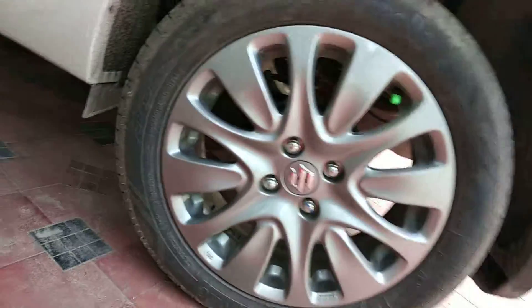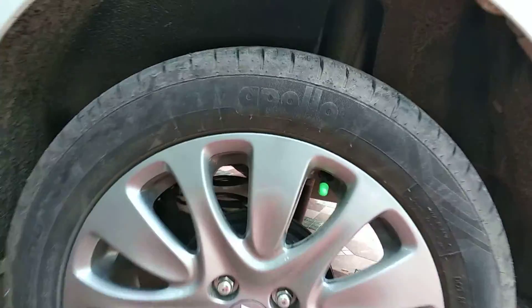As you can see, this is the 16-inch alloy wheel fitted with an Apollo tire.